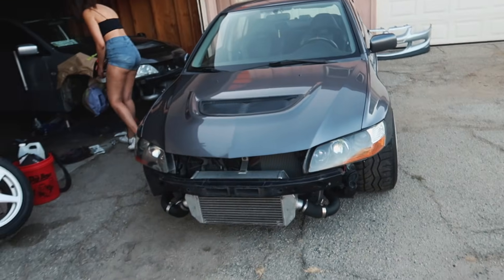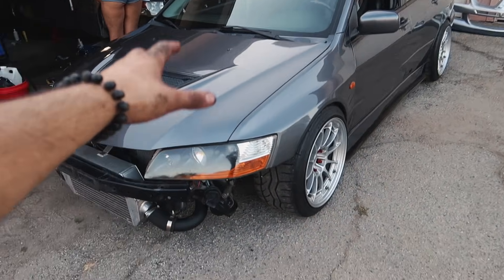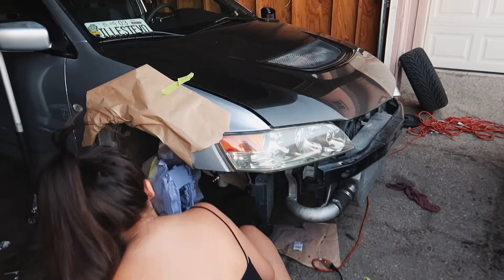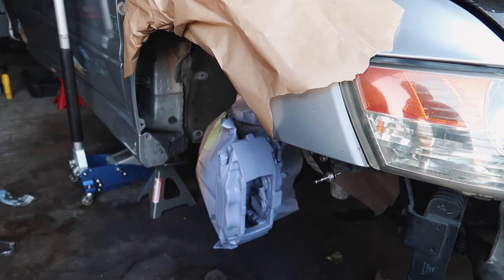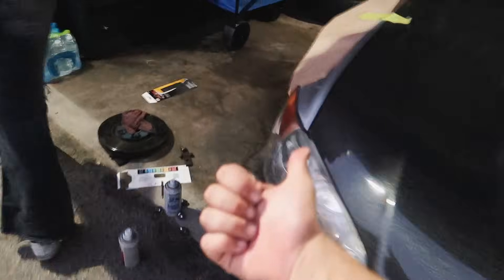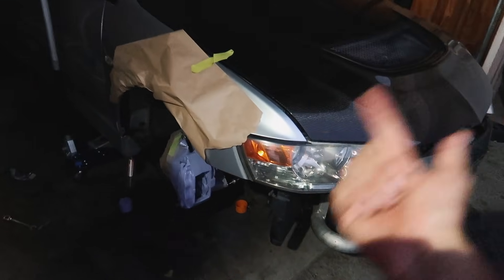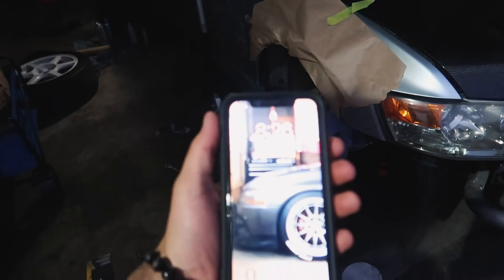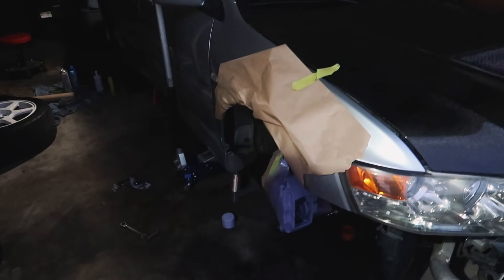Quick update: I do have to either order a new alternator or refurbish one of the old ones because this one is bad. Expect an episode on getting this thing running. As for Marissa's EVO, we're currently letting the calipers dry — she went ahead and painted them more of a purplish lilac or lavender color. It's been about an hour. It's obviously nighttime now. I think the calipers are ready, so we have to decompress the pistons, put the R1 Concepts rotors on, put the new pads on, and get this thing on the ground. The movie starts at 9:30 and it's currently 8:26, so we have about an hour. We have to finish this car and drive out there — let's get to it.